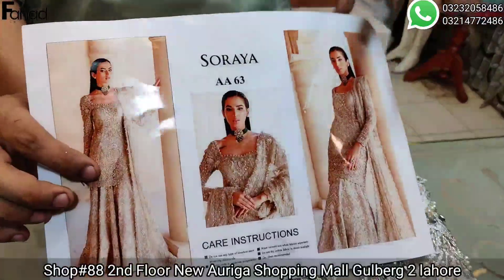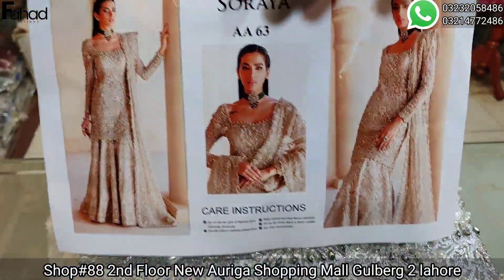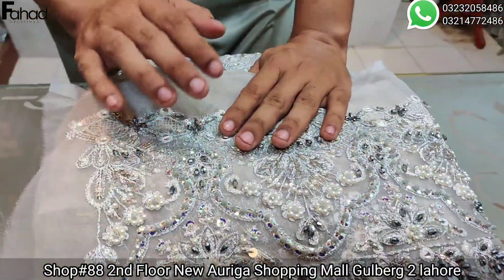This article is called Suraya Bridal. I have made it with an organic fabric, done with handmade work.